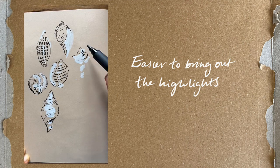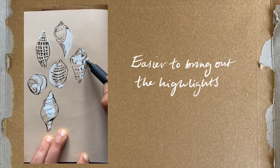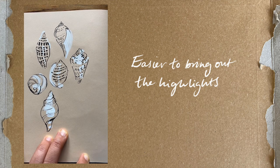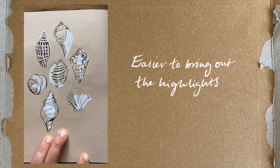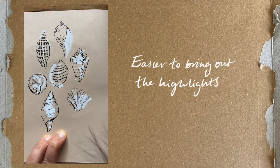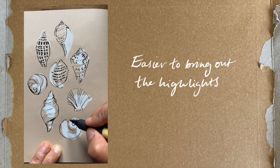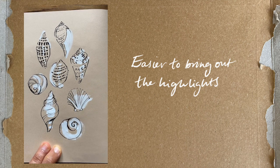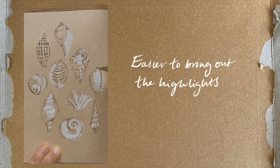It's also easier to bring out the highlights. I find the highlights when drawing on toned paper have a unique glow — they really pop and look fantastic. This means you can really explore the way the light glances off a vase or shimmers on the side of a face. It's amazing how we can create more contrast and visual interest in our sketches by using this method, and it leads the eye in and around your piece.